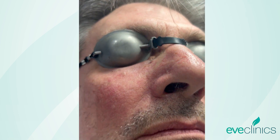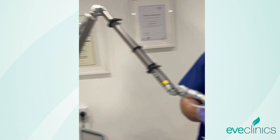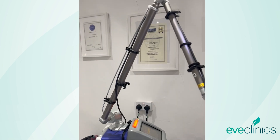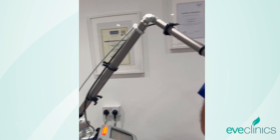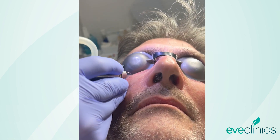The next step is just to use our ablative laser system. Ready to rock and roll. So I'm just going to start with this one — give you a little trial.